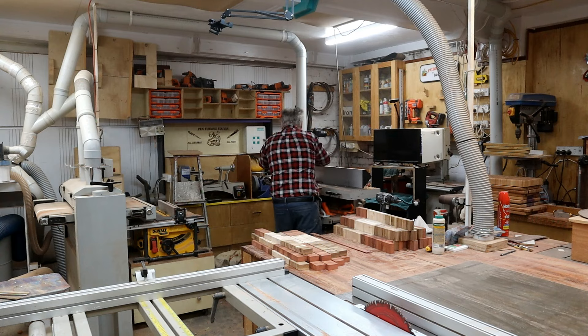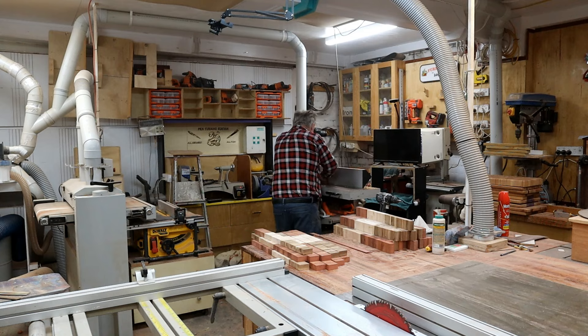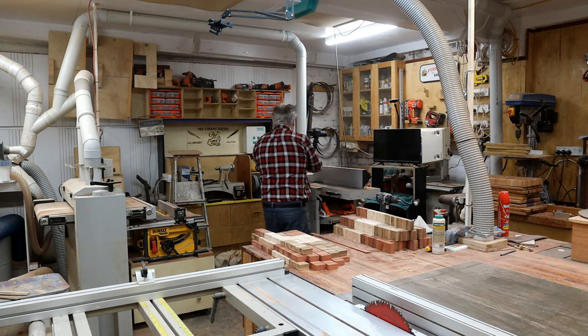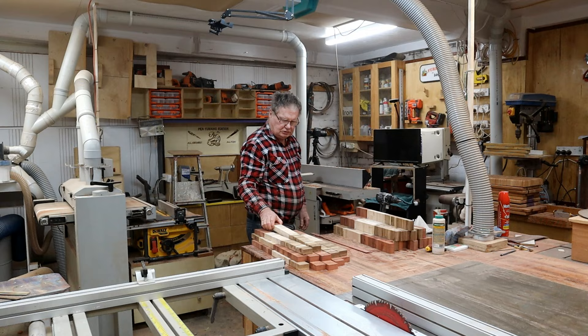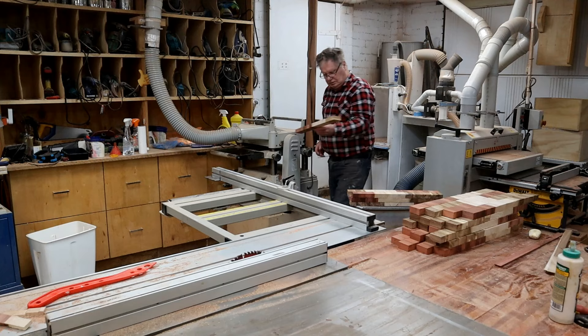Routing with long sleeves - you should never work with long sleeves because they can get caught in the cutters. If my old foreman saw that he would kick me in my ass. And through the thicknesser there he goes.